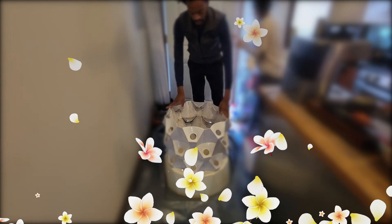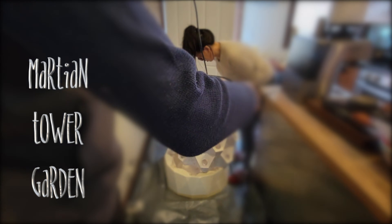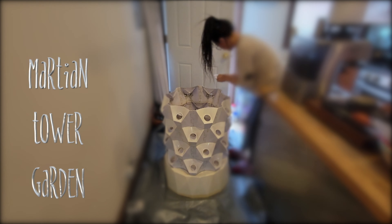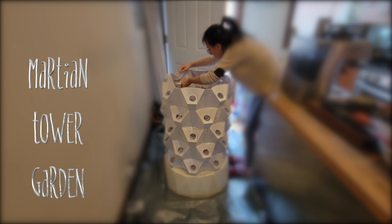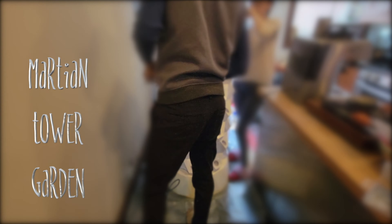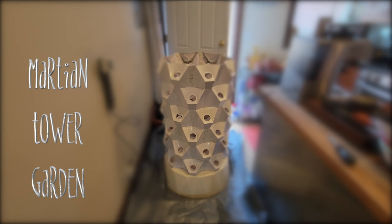Hello everyone, welcome to the Urban Window Farmers channel. For this episode we're going to be refreshing the Martian Tower garden. I basically tore the Martian Tower down, washed it with a hose, rinsed it down, and I'm just rebuilding it. I felt like it needed a refresh — I've had it running continuously for about a little under a year.